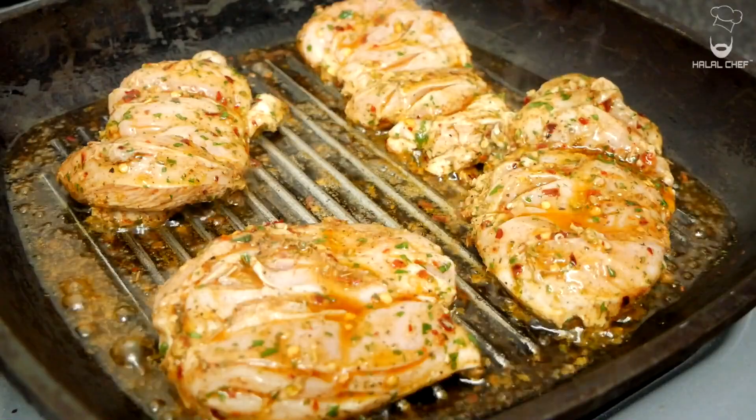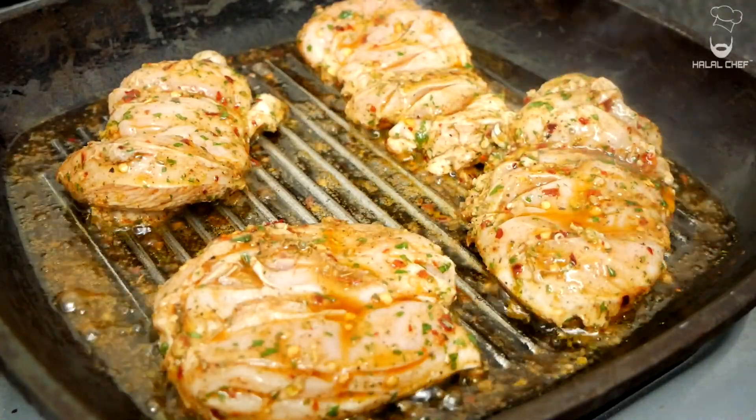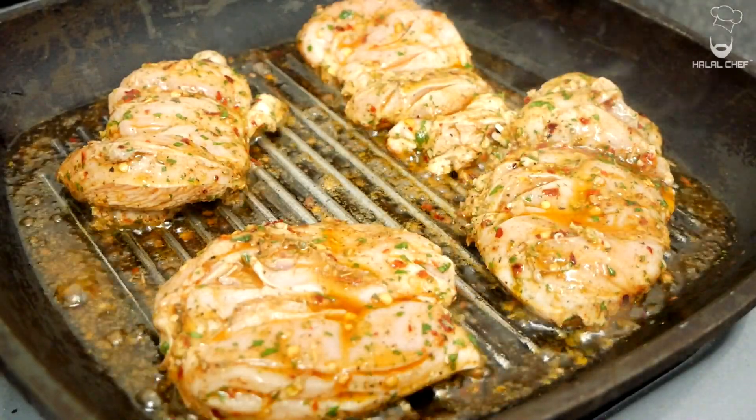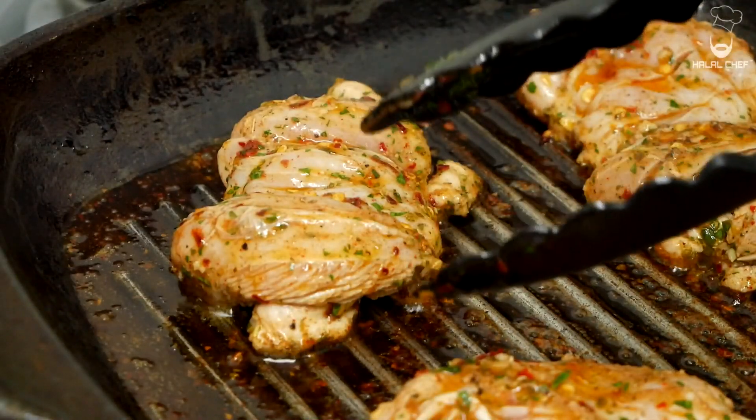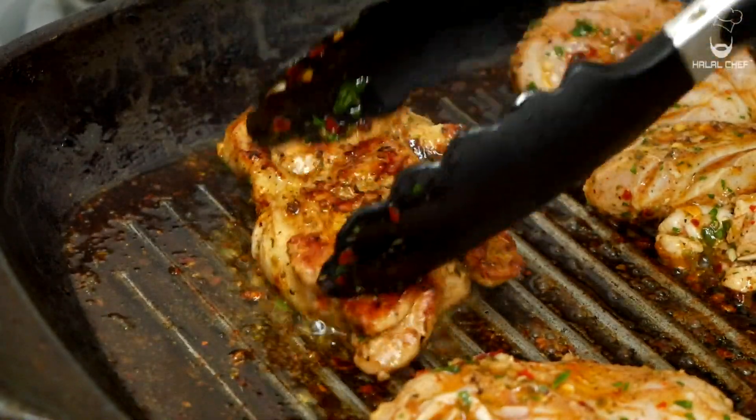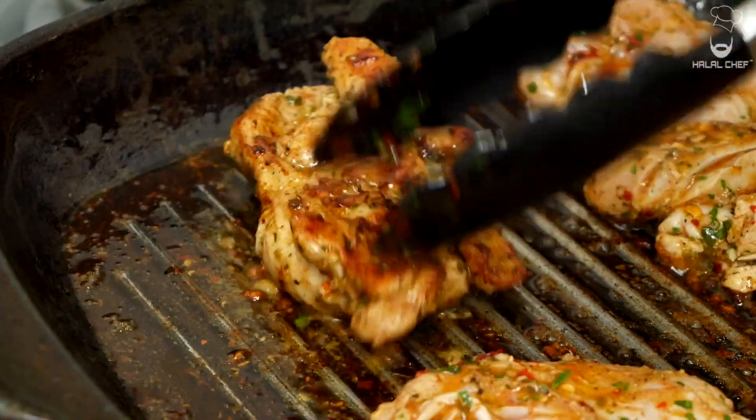You want to cook these until they're nice and golden brown from both sides — it's gonna take around two to three minutes on each side. I'm just going to turn them around now. Look at that beautiful sizzling colour — these are amazing!